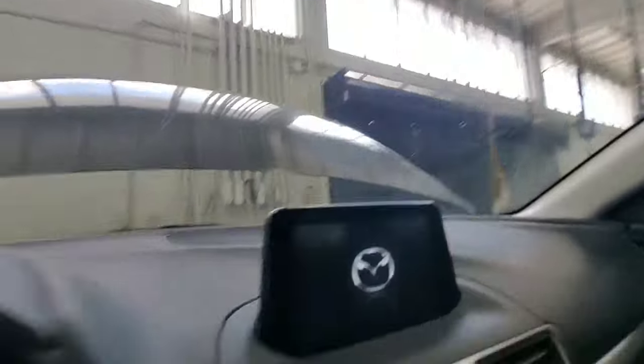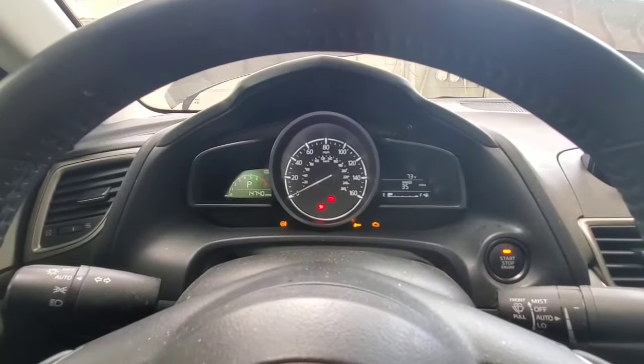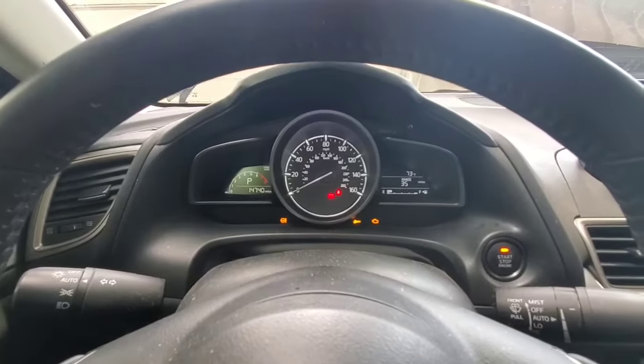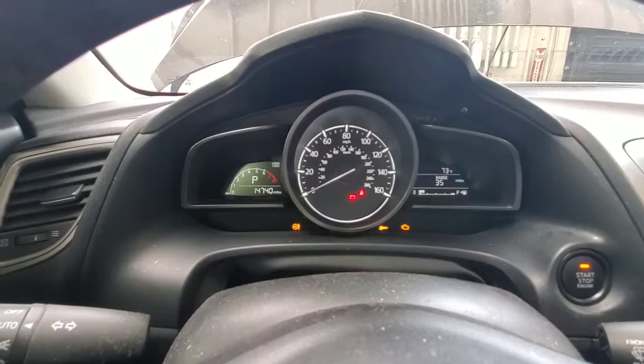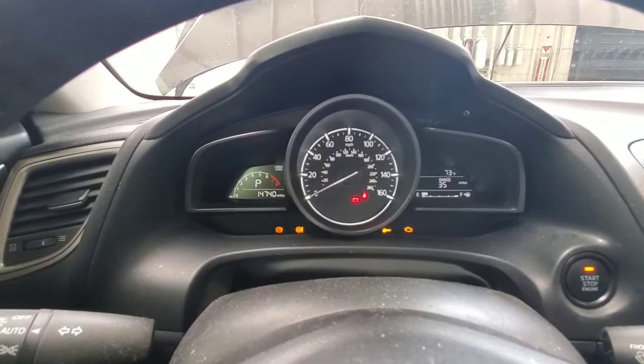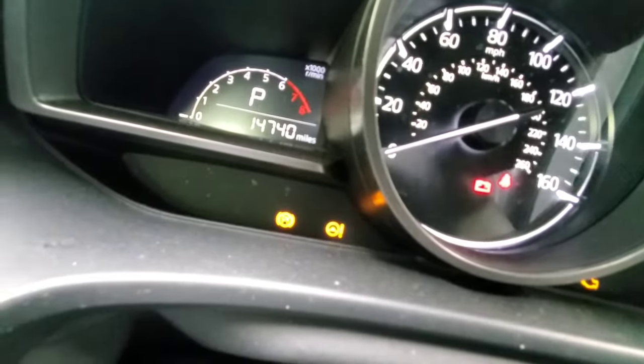Turn the ignition off, and then turn it back on. Once you see that parking brake light come on, you know that it is in service mode.